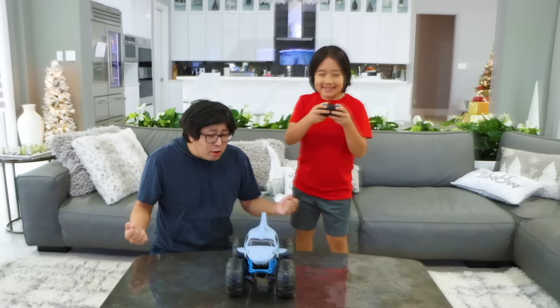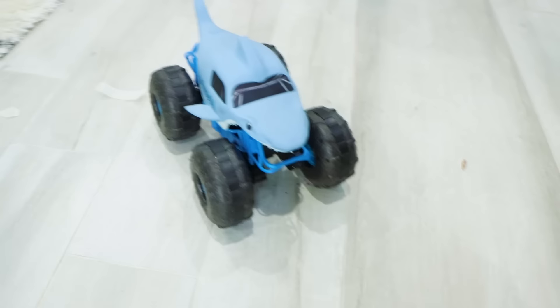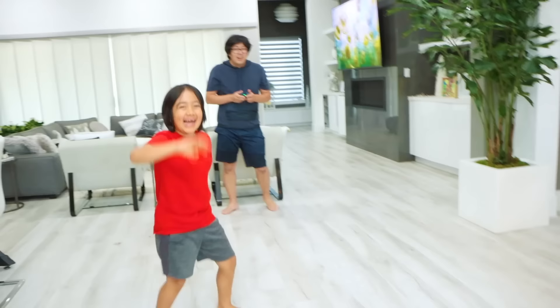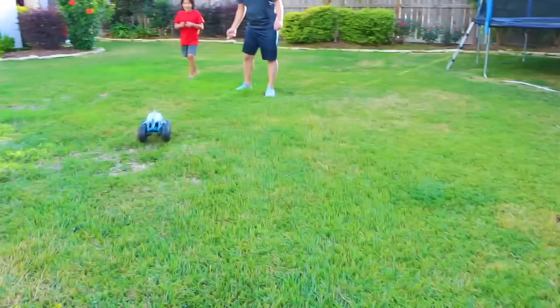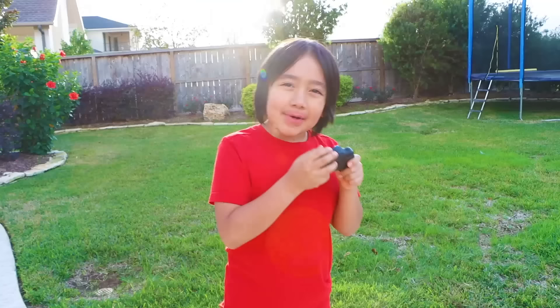Alright guys, it's fully charged and ready to take off! We're gonna test it inside first. Alright, it's my turn to try. Now let's take it outside — we're gonna test it on grass.